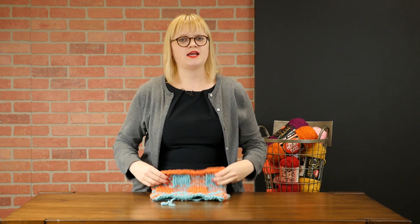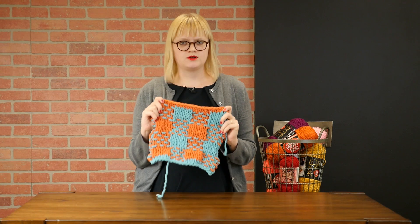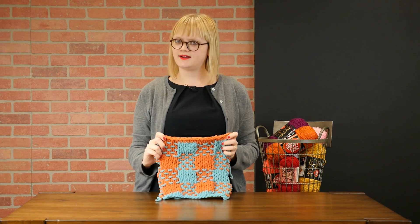Hey everyone, this is Heidi with another knitting video tutorial. In this video, we are going to be looking at how to knit some woven plaid.